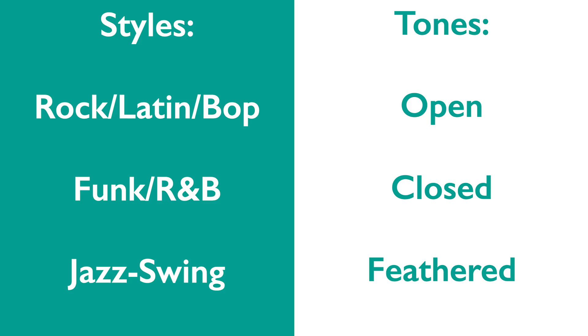Practice these three tones every day until you can easily make them right away. You'll need all of them soon, as well as the ability to switch on demand.